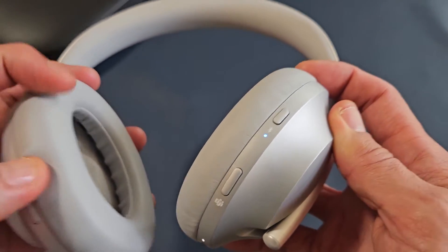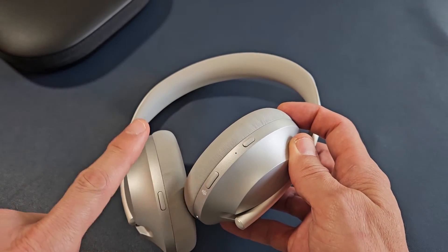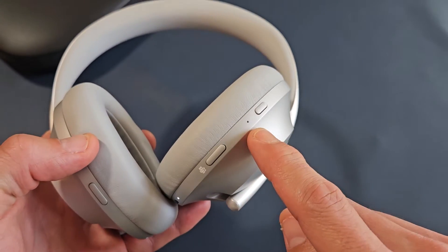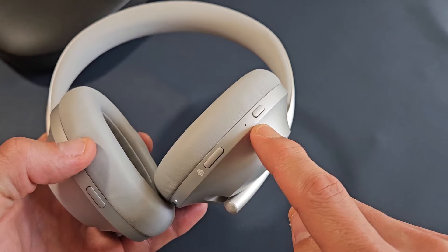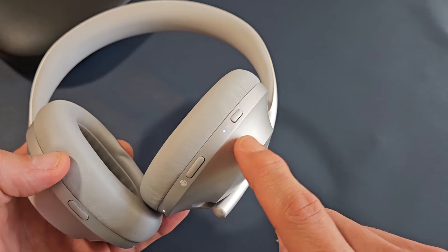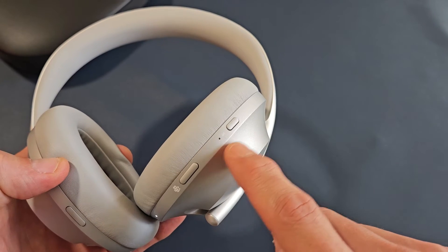I heard the wake-up chime, and then it also gave me the battery percentage. And currently, you can see that if it's a blinking blue light, it's currently in pairing mode. We know it's on because you can see the white light here. That pairing mode blue light will go off shortly.